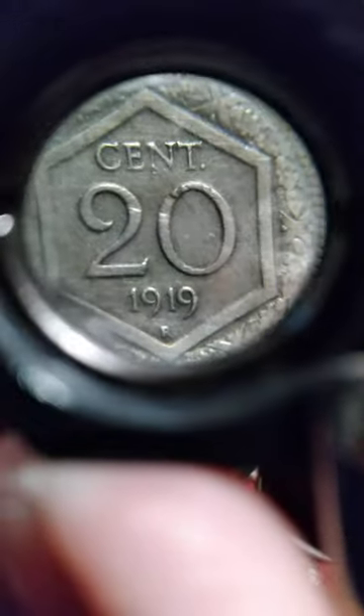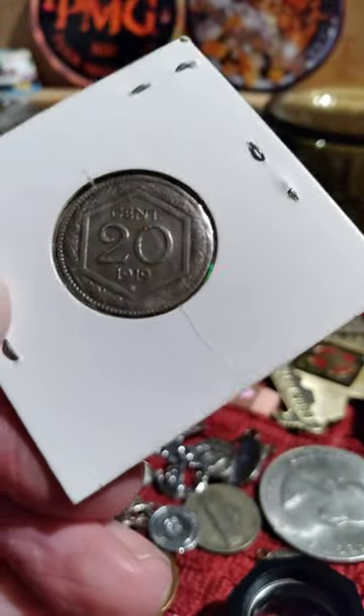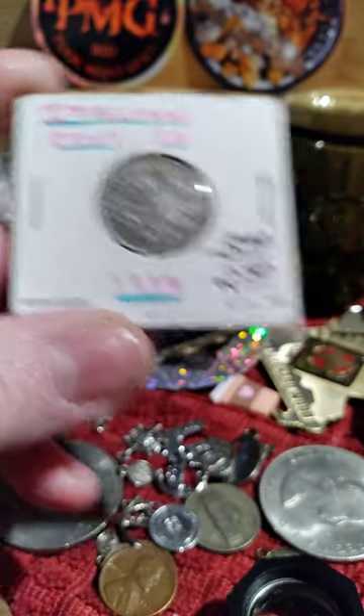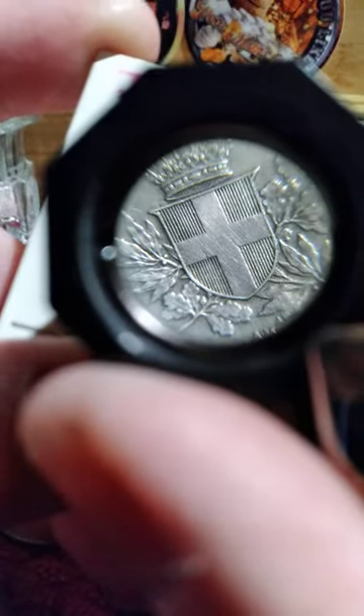And a little nick out of the zero there or something. Interesting. Not worth a whole lot — $2.50 is probably too much. But it looked better to the naked eye. It's hard to see some of the little lines like that with the naked eye.